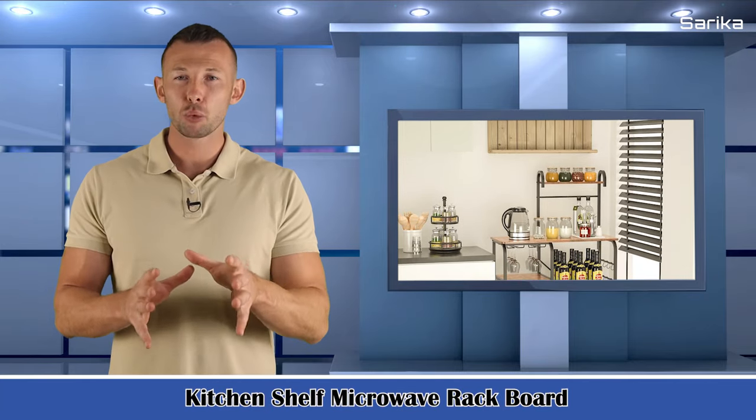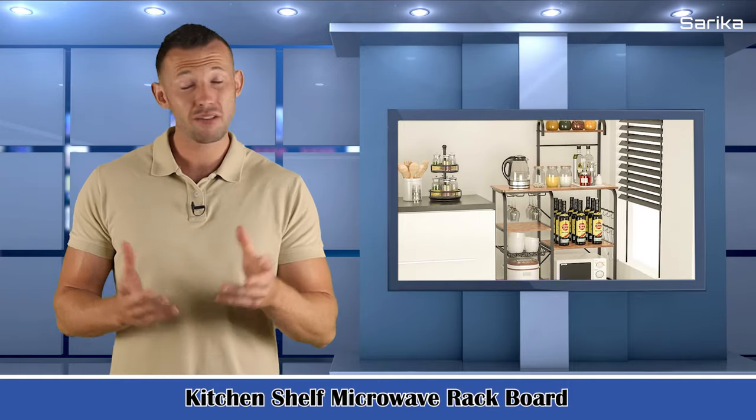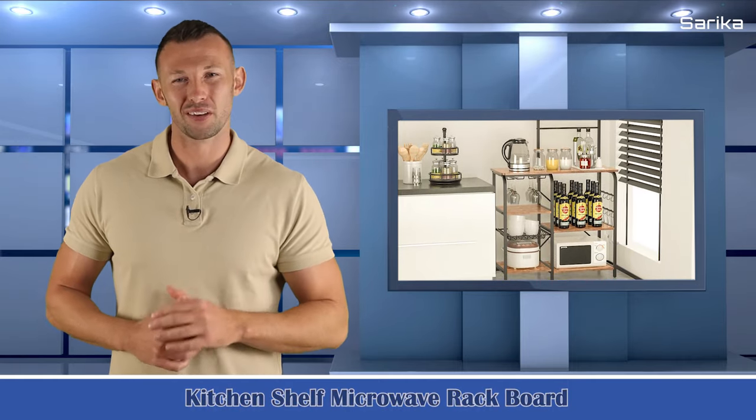Kitchen shelf microwave rack board with six S-shaped hooks, six shelves, and a pull-out mesh basket, suitable for kitchen, office, bathroom, and ground use.